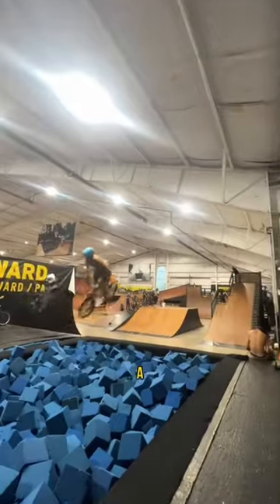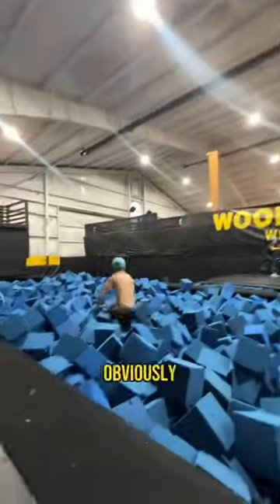Even though it was making a lot of sense, I still did a ton of drills into the foam pit, because going from foam pit to hard floor is obviously really scary.